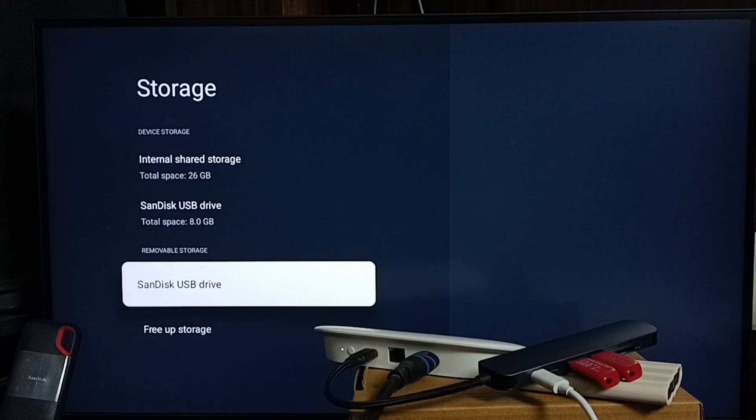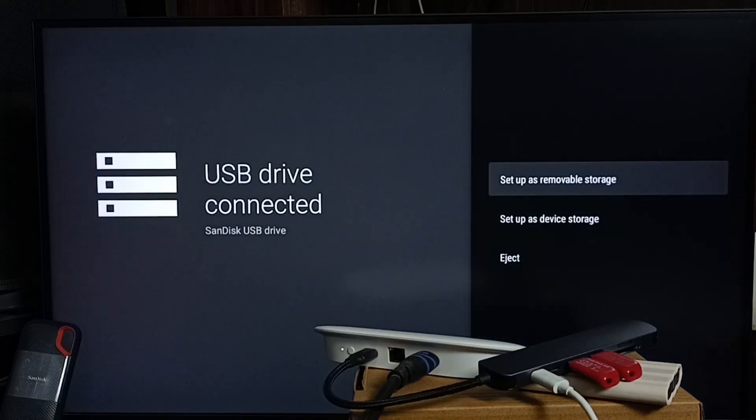As mentioned, one USB flash drive is connected as removable storage and another as device storage. This is the removable storage, and if you want to convert it you can use the 'Setup as Device Storage' option.